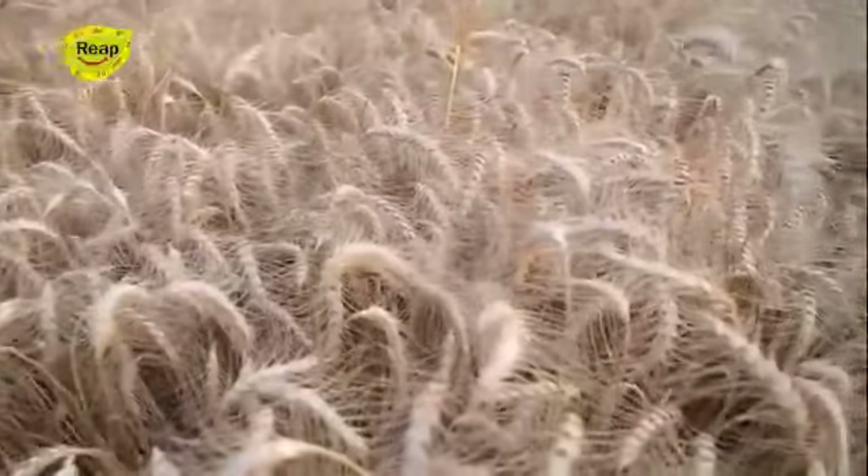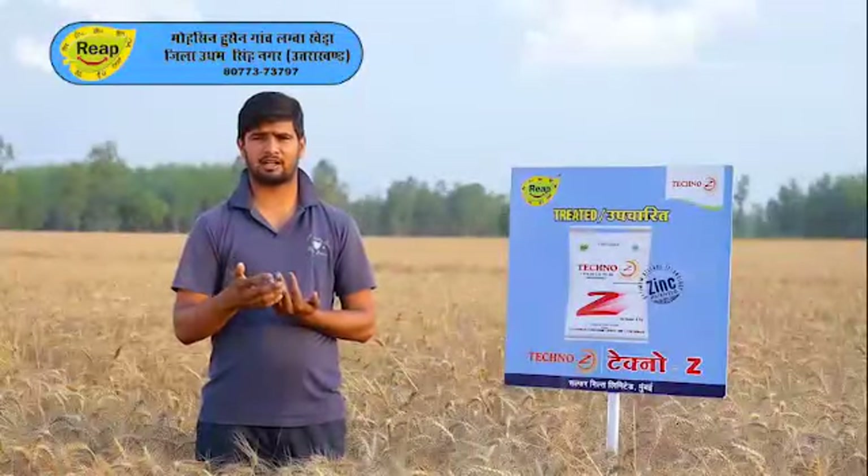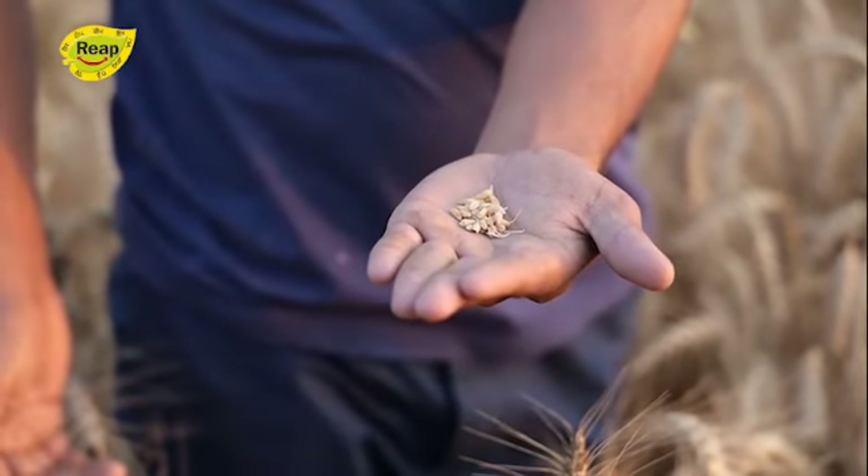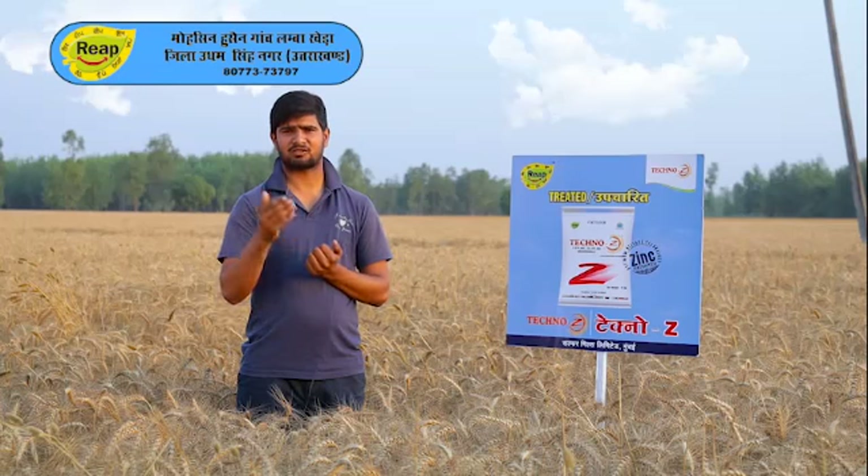At this time, I have seen increased yield across 4-5 acres and I am very happy. I want to say that we should use Sulphur Mills TechnoJet.